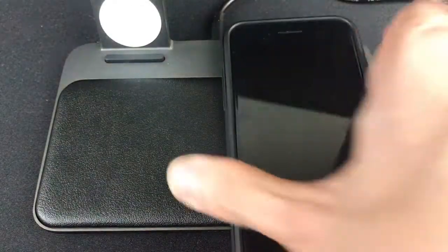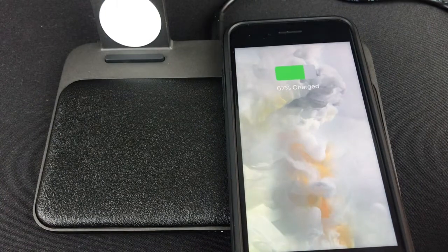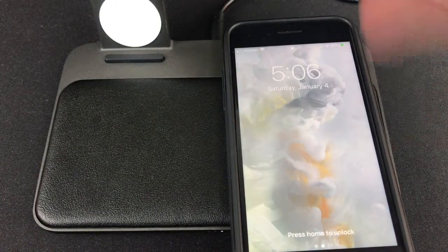And let's try it vertically. And yes, it is charging — charging vertically.